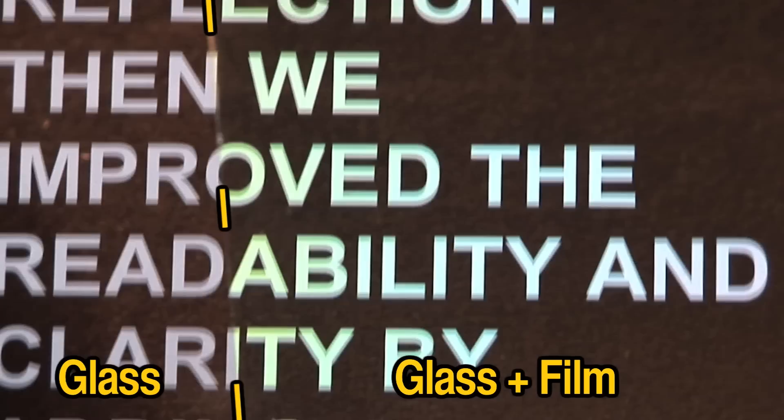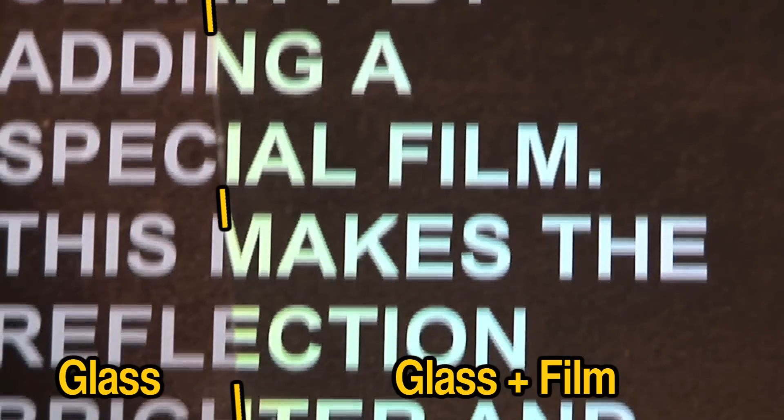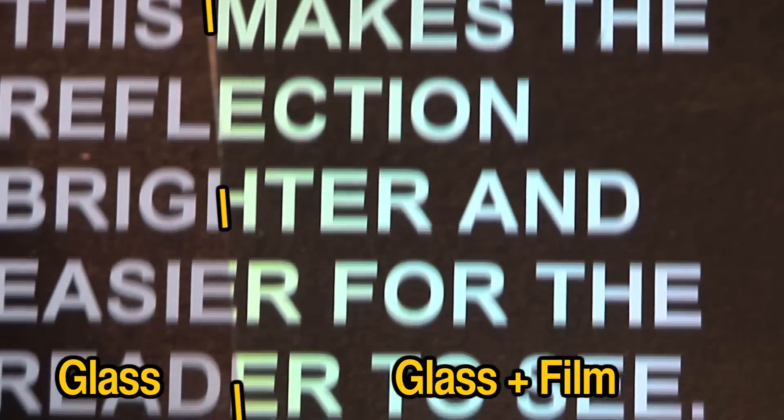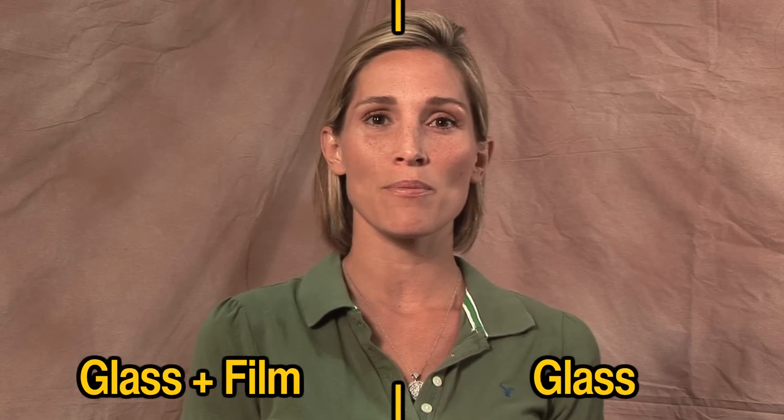The two-way mirrors in most prompters add a lot of expense. When we were developing this, we found a low-cost solution that saves you money. We first tried a piece of window glass, which you find at any hardware store, and we could read the script off the reflection. Then we improved the readability and clarity by adding a special film. This makes the reflection brighter and easier for the reader to see. The film cuts down on only a fraction of one f-stop worth of light. Here you can see a side-by-side comparison of clear glass next to the same glass with the reflective film.